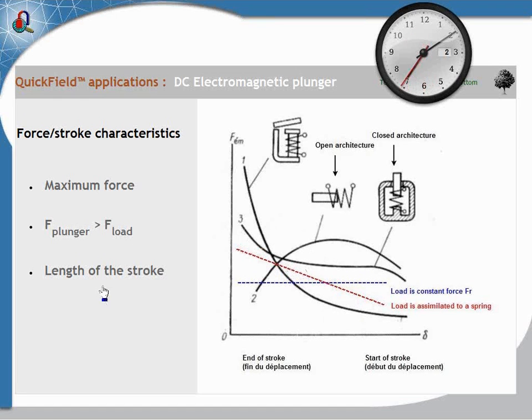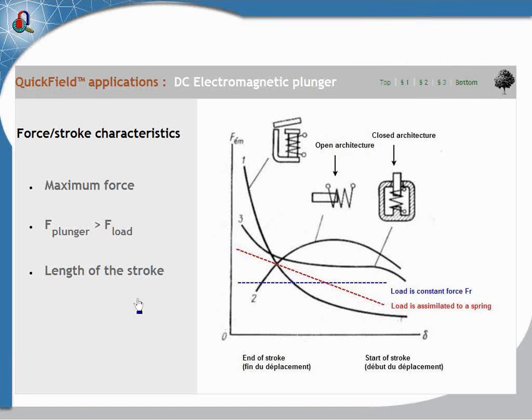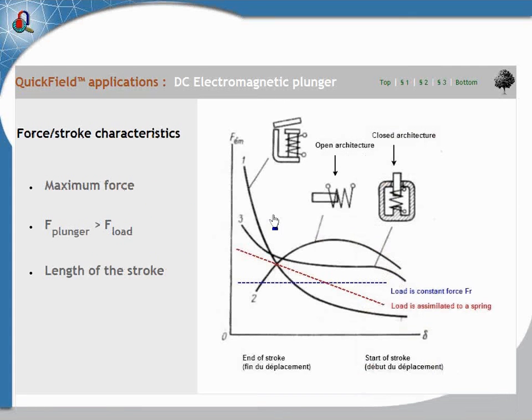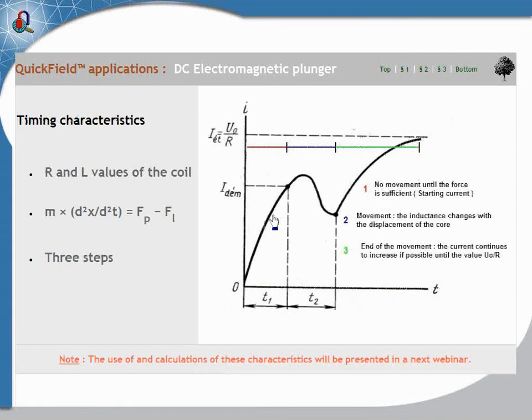The higher the difference in position force, the quicker will be the movement. And of course an important thing is the length of the stroke, but most often the stroke is a few millimeters. Here you can see in the picture very small electric plungers — they are about two or three centimeters and the stroke is about one centimeter.